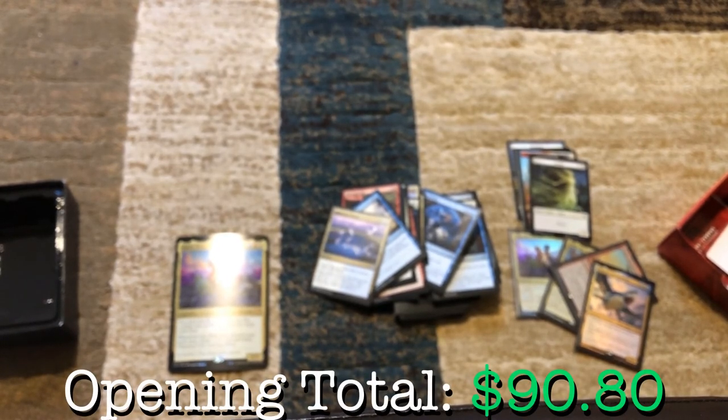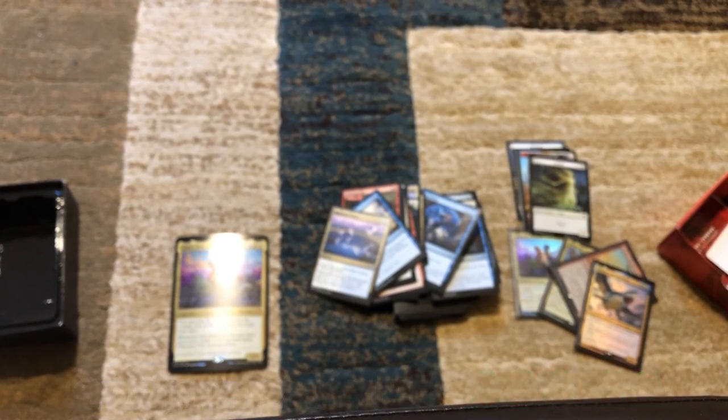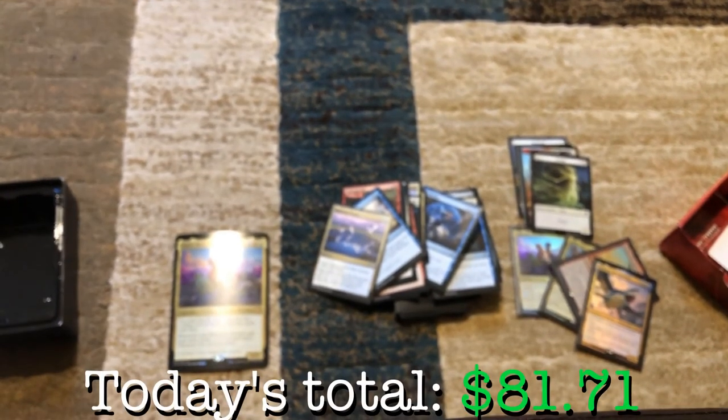Tune in tomorrow for the cracking open of Arcane Maelstrom — the Kalamax, the Stormsire commander deck. Come back tomorrow to see what is inside this other Commander 2020 product.